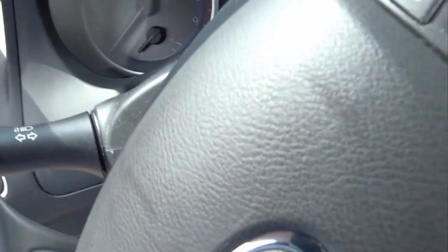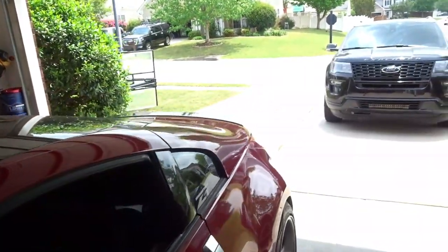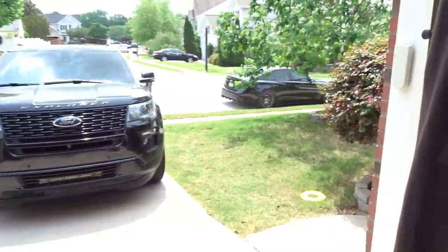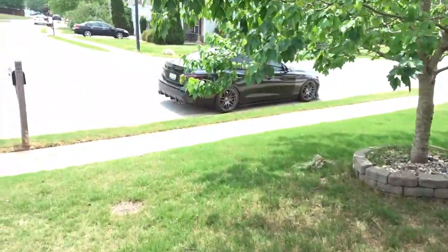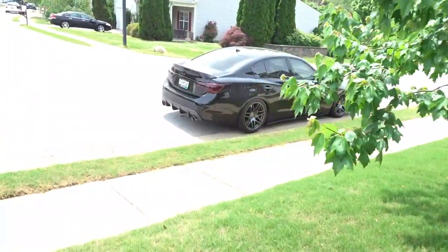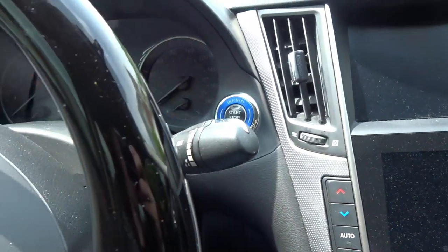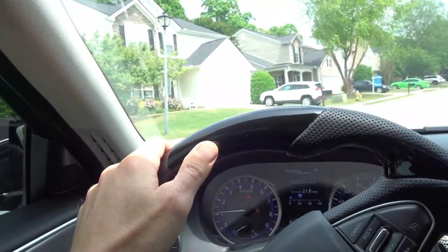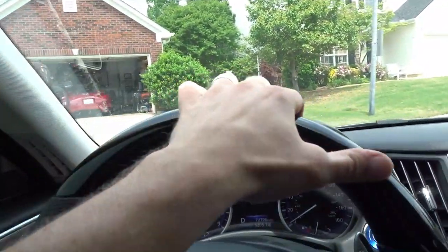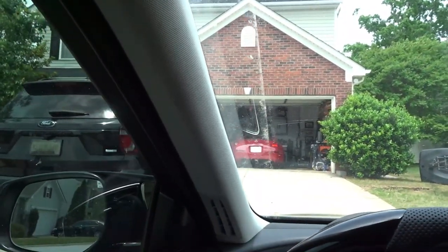Oh my god, it looks so sick! What is going on guys, welcome back to the channel, thank you for stopping in. Filming a couple of videos today for the Q50 first project. We are taking on, finally, reupholstering the A-pillars on the Q. Put this thing in the driveway so we're a little closer to the workstation. What we're doing is we're wrapping these A-pillars in black suede or Alcantara fabric.